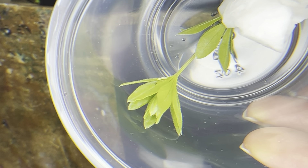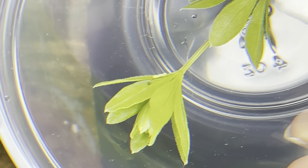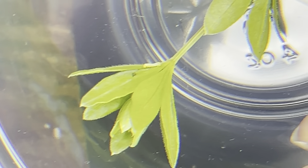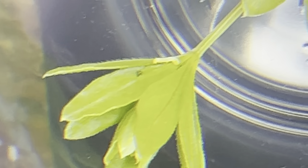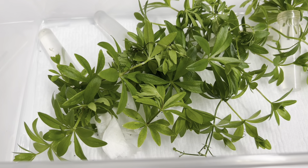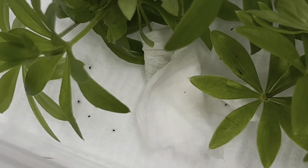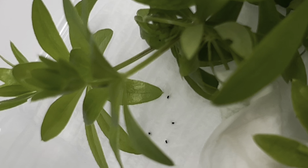Here we have our very first instar, or hatchling. This caterpillar is so very tiny it is difficult to move to plant material with even the finest paintbrush — they are nearly invisible. The babies are living in this setup for now and feeding on galium, specifically sweet woodruff. The only way you can know that they are eating is to look for these tiny spots of brown, like you see here, which is caterpillar poop. All is good.